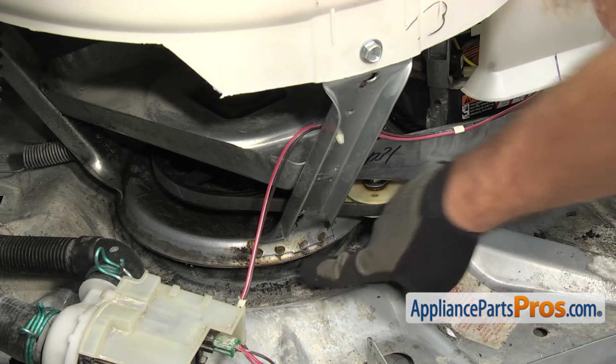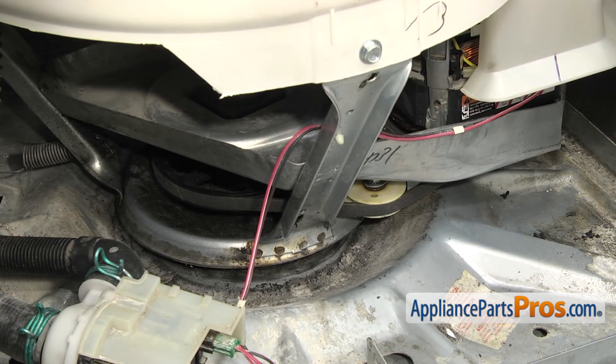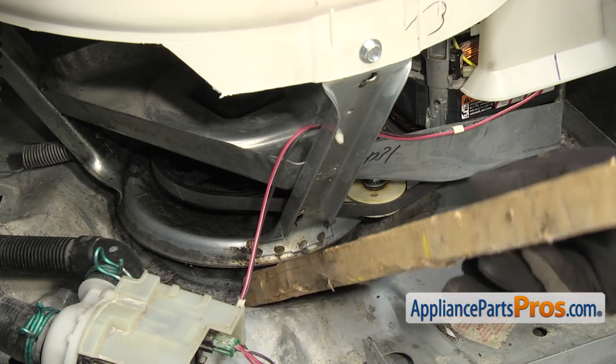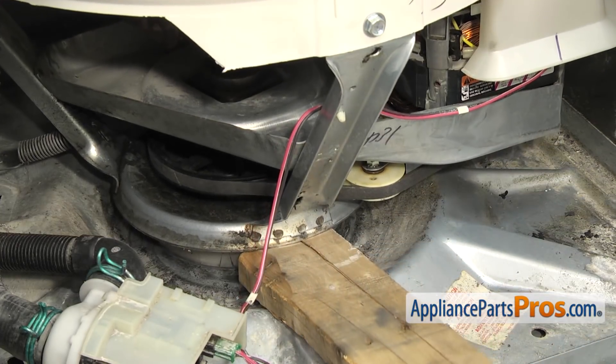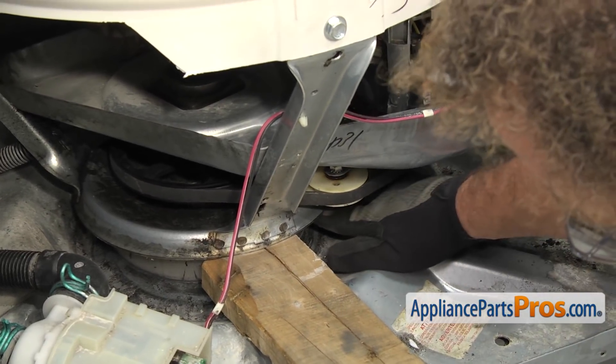Now that we have the springs out of the way, we have access to the snubber ring — it's right underneath the housing right here. We're just going to take a piece of wood and get underneath that and then pry up on it. While you're holding it, you can reach in and pull the old snubber ring out.